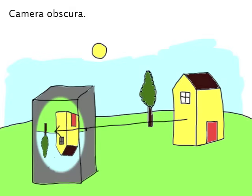You'll notice that the projection is always upside down and backwards. This is because light travels in a straight line.